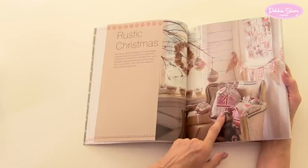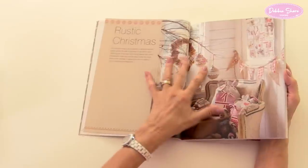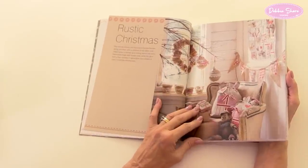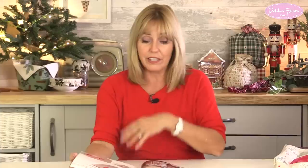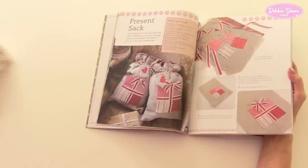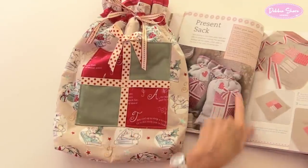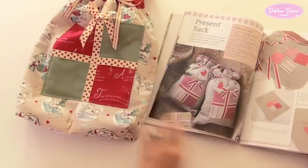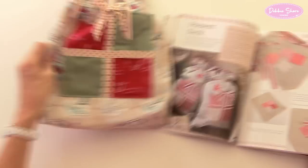It's from the Rustic Christmas section. This is the bag I'm going to make, but in different fabric. Rustic means lots of hessian, burlap, string and a splash of red. There are advent calendars, bunting — all very simple projects. I try to put as many pictures in as possible so beginner sewers can follow along. With the bag I'm making, instead of hessian I've used fabric — no raw edges. The base on this one isn't square in the book, but I decided to make a square base on mine.